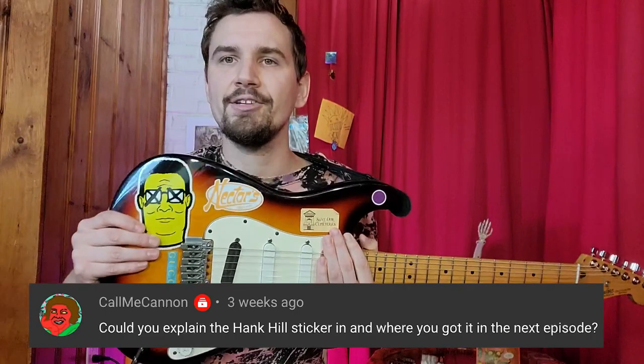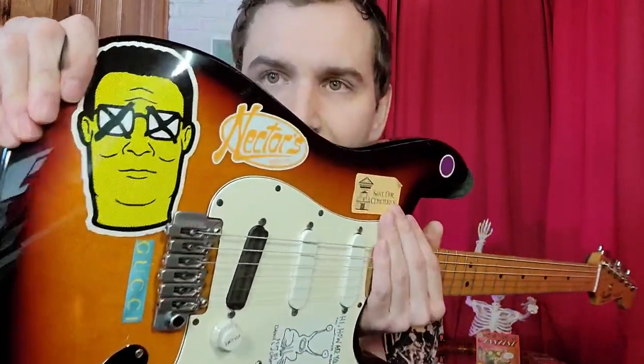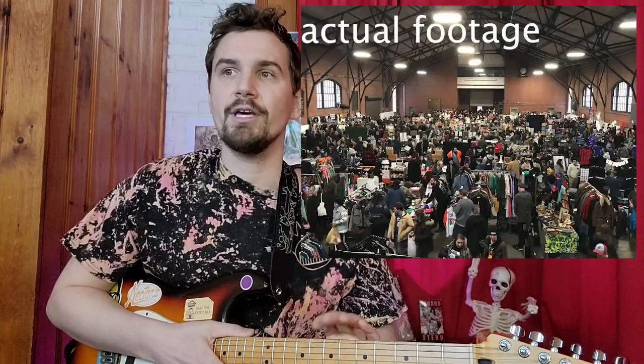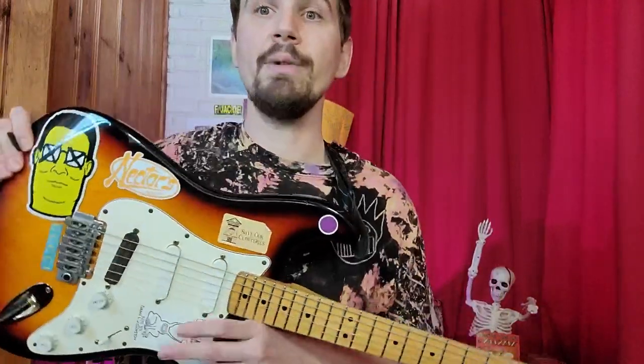I got the question about the Hank Hill sticker. I thought I was certainly going to be able to pull up where this came from and who manufactured this image of our man Hank. I got this at a punk rock flea market in Philadelphia in 2014 or something like that, just from an individual who was selling them. I tried really hard to find it for you who asked. I cannot find out who made this. I feel like it was with — I know there's the Hank Hill Black Flag crossover vibe — but I don't know if anyone can source this, that would be great. I don't know who made it.